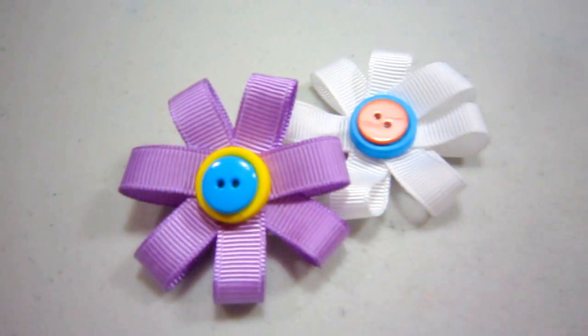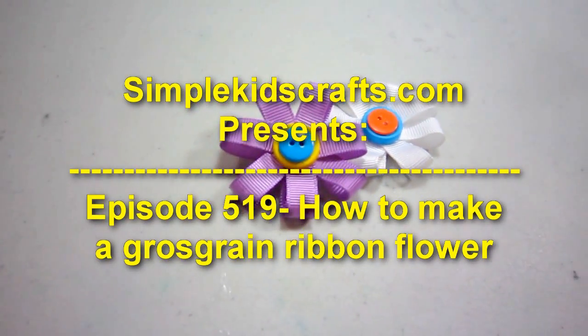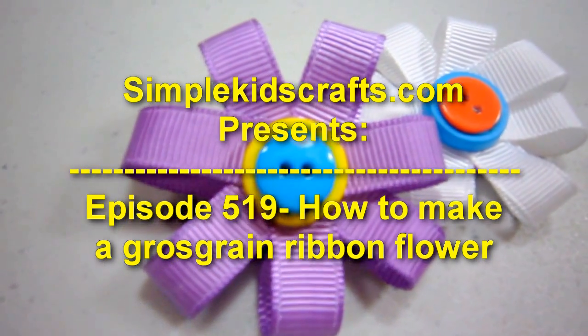Welcome to SimpleKidsCrafts.com, Episode 519: How to Make a Grosgrain Ribbon Flower.